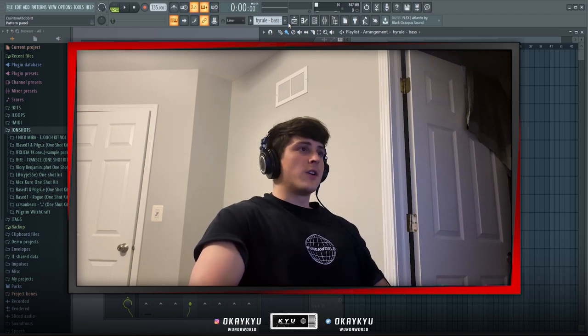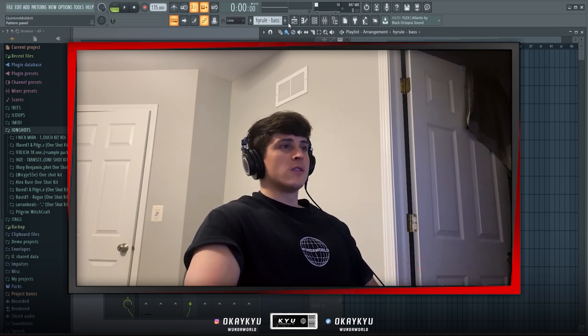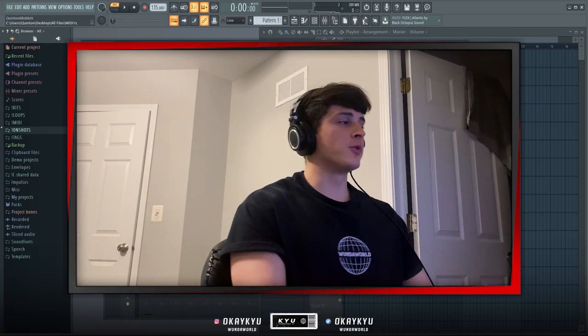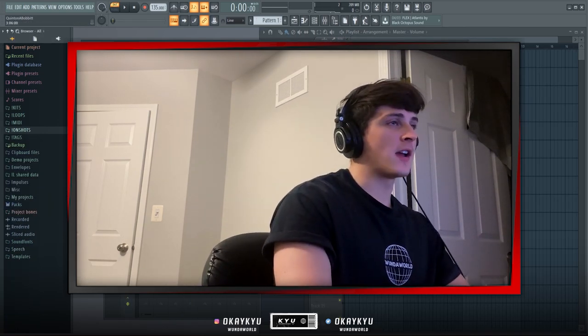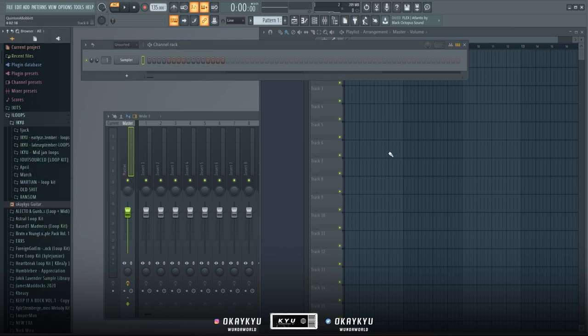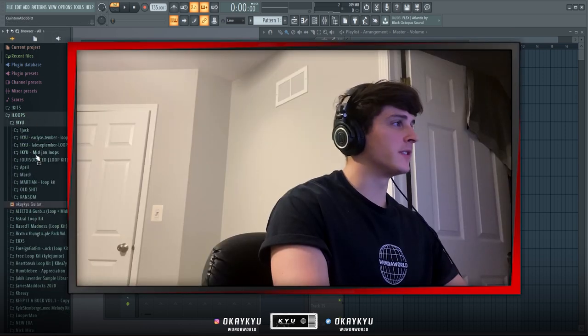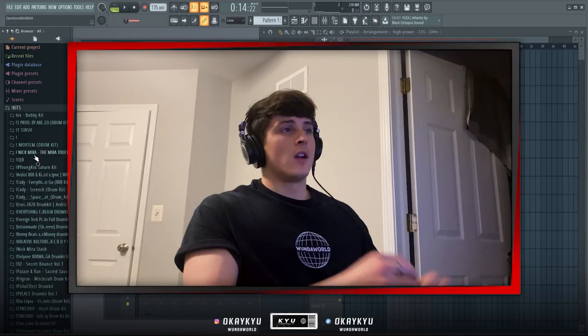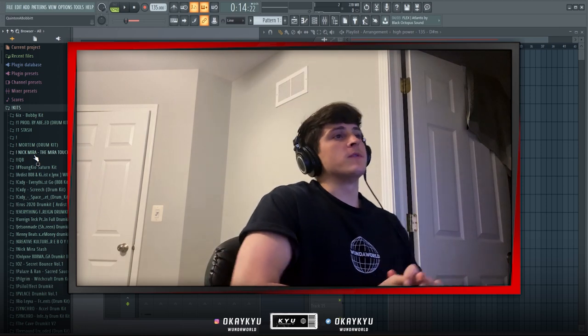Now that the whole melody is done, I'd structure it out, render it, open a new FL Studio, and start working on the drums. The sample is rendered out so I'm pulling up a new FL Studio template, going into my loops folder, and dragging that loop into the playlist.